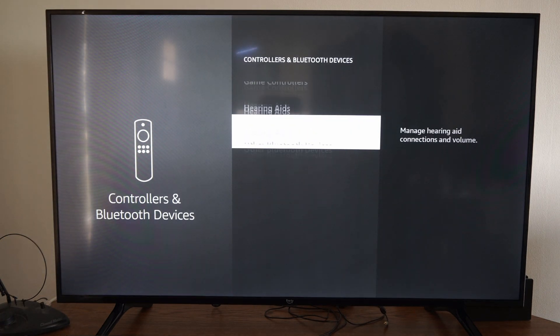Then go on down to Other Bluetooth Devices. This says pair, unpair and manage other Bluetooth devices including speakers, headphones, remote, keyboard and mice.